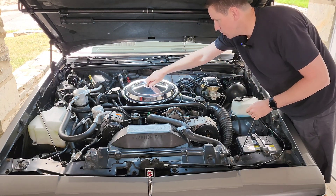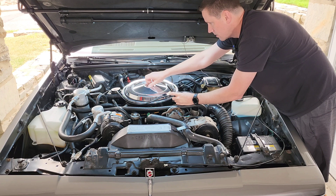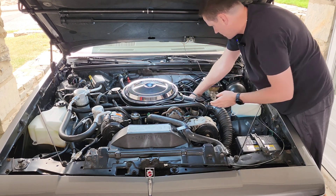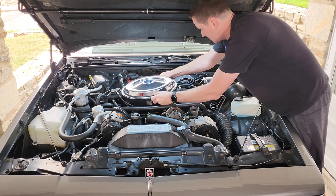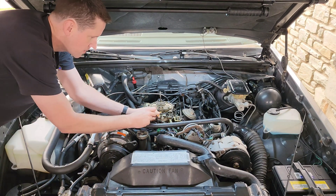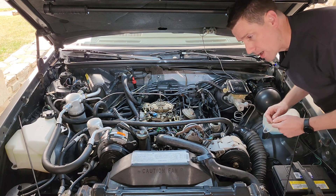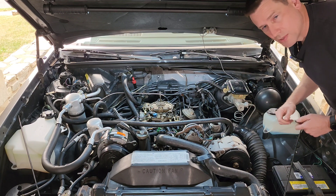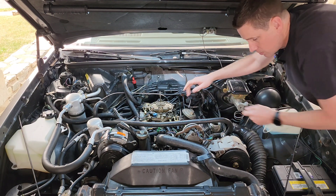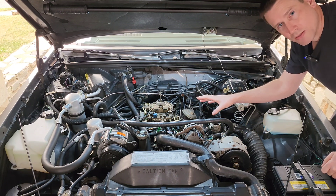Step one: go ahead and remove the air cleaner. We're also going to disconnect the vacuum line that runs to the thermostatic controller, making sure to remove those from the air pump, the breather, and the intake. Next, we're going to cap off the vacuum line that ran to our air cleaner. That brings us to the first thing a lot of people forget to do — if your emissions label or service manual says to disconnect the EGR valve, cap that line off as well.